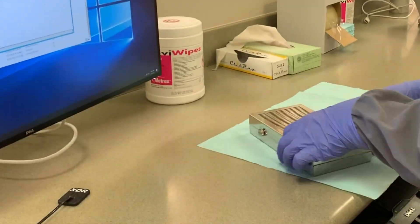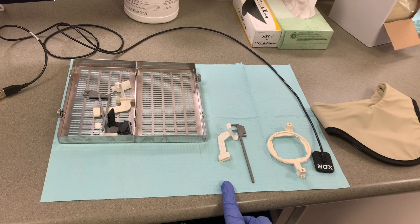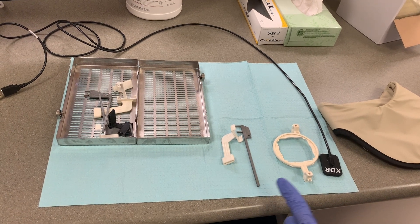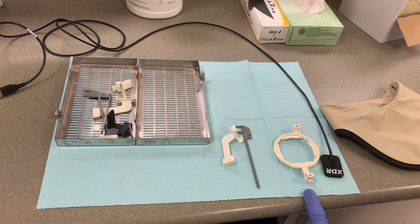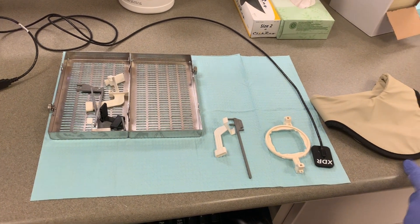Next you will set up the instruments. To take horizontal bitewings, you will need a horizontal bitewing bite block, alignment rod, aiming ring, XDR sensor size 2, and a thyroid collar.